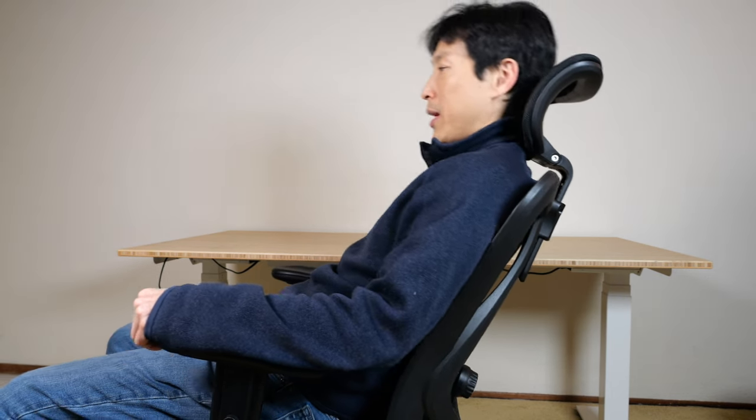The backrest allows three angles of adjustment. You have the normal sitting position; pull the right handle out, lean forward a little bit, and then you can lean back. Push the handle back in and it'll lock into place. This is kind of a relaxing angle — you can just sit here reclined enough to relax. If you want to go even further back, just pull the lever out, push it back, and lock it into place.